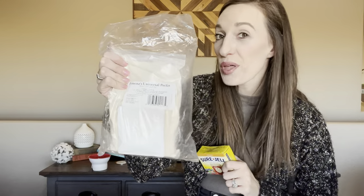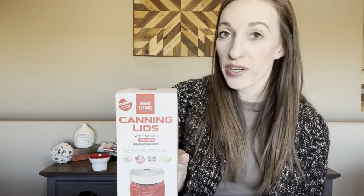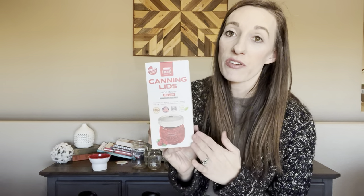For canning lids, I prefer a specific brand. I don't use the lids that come with my jars because recently they haven't been sealing correctly. I switched over to 4Jars and use their canning lids — I've had a 100% seal rate on everything. I've gone through probably about 200 lids from this company and can firmly say they work. Their gaskets are nice and thick and give an overall really good seal.